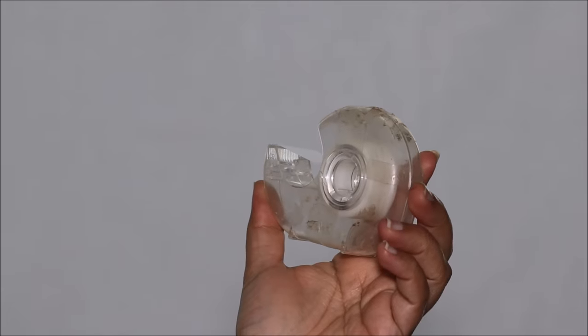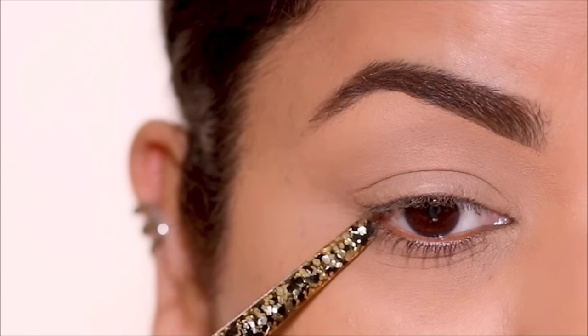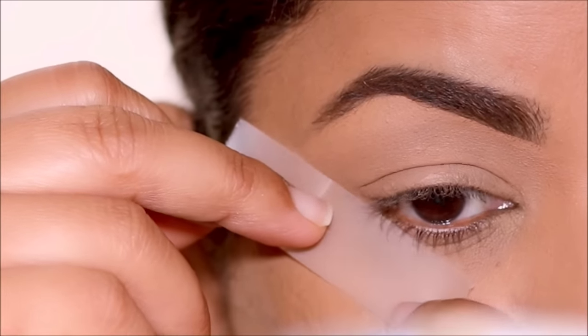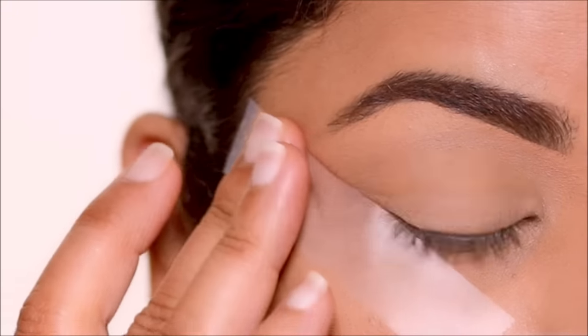I'm going to be using a piece of sticky tape. I'll stick it a couple of times on the back of my hand first, just to remove the extra stickiness so it's not too harsh on the skin. Then I'll stick it as an extension of my lower lash line — this becomes my stencil for the outer corner, so you don't have to worry about getting super sharp, straight edges. The tape will take care of that for you.